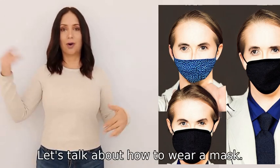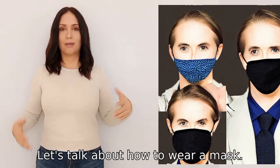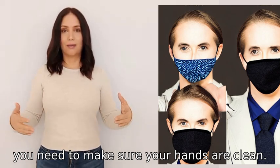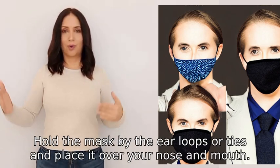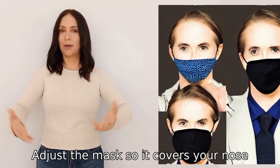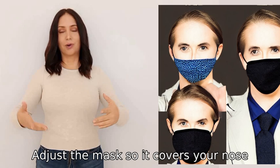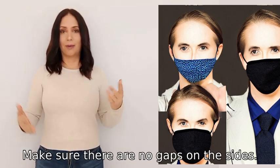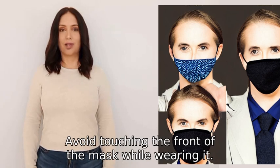Let's talk about how to wear a mask. First, make sure your hands are clean. Hold the mask by the ear loops or ties and place it over your nose and mouth. Adjust the mask so it covers your nose, mouth, and chin. Make sure there are no gaps on the sides.